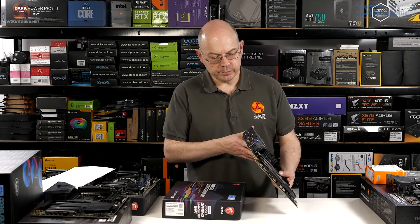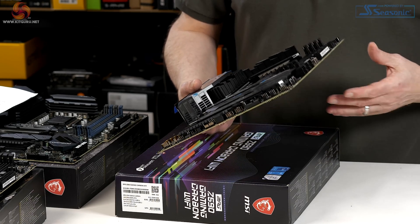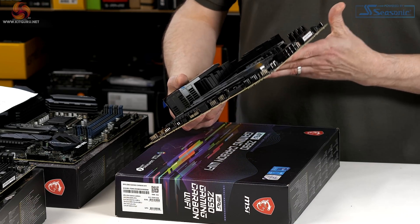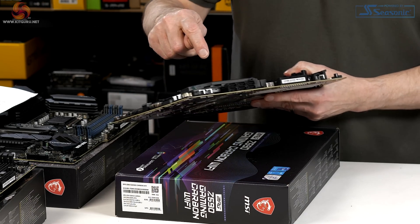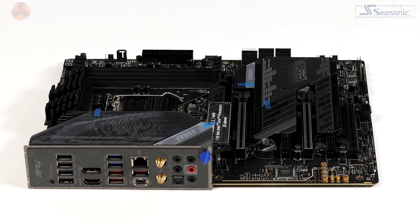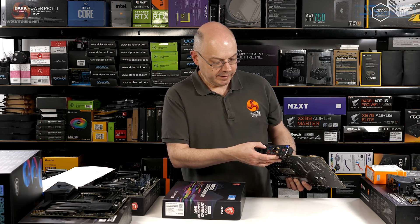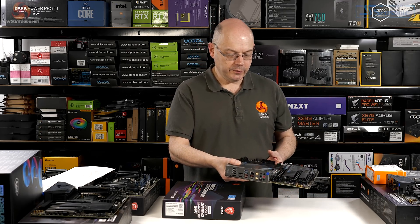Moving up to the £300 Gaming Carbon Wi-Fi — we've got the carbon-esque shrouding, we've got some really chunky heatsinks on the VRMs which are starting to look more substantial. We've got a whole host of six laid-down SATA connectors. The rear I/O panel is basically full — there's a little gap where we could have added maybe a couple more USB, but overall it's looking like we want to see it.